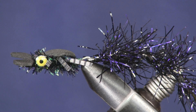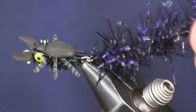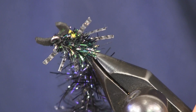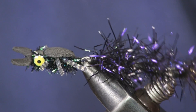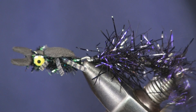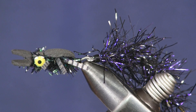Hi everybody, Sean Hulsinger here from HulsingersFlyShop.com. Today I'm tying a completely different kind of fly — an articulated fly. I had a request from one of the customers at our shop on how I tie my hellgrammite pattern, the one I fish for smallmouth in the summertime. So I'm going to show you how I tie this. It's not as difficult or as intimidating as it may look.